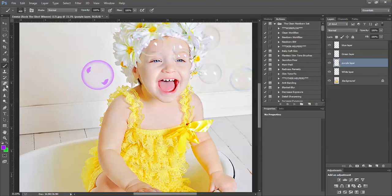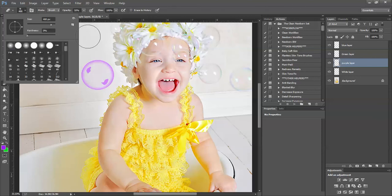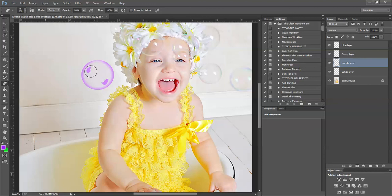Grab your eraser tool and set the opacity at the top of the screen to 50%, and make sure the eraser tool is set to a soft brush. Make it a little bit smaller and just sweep out — start sweeping some of these spots off, starting in the center and dragging out. These spots here you want to delete completely because in a real bubble these are always white. Just keep sweeping to make this faint — you don't want it to be bright bright purple.